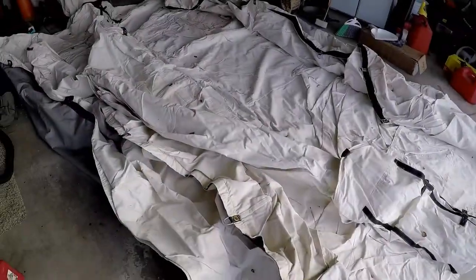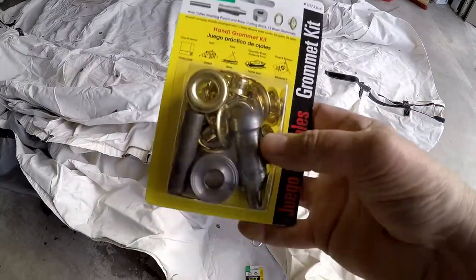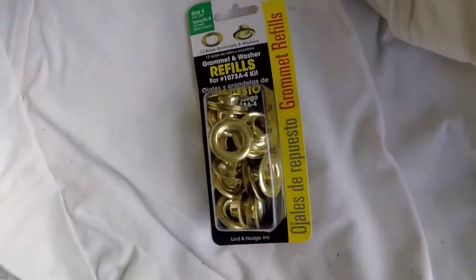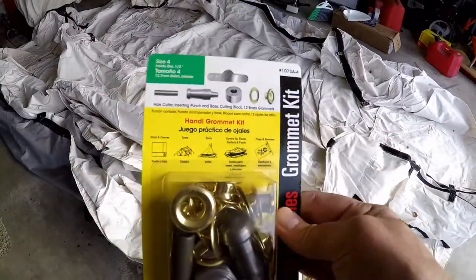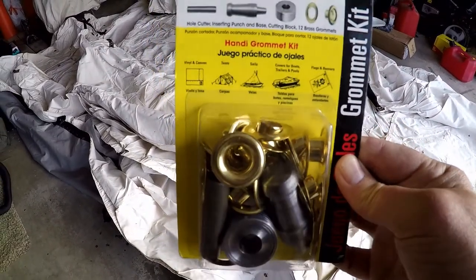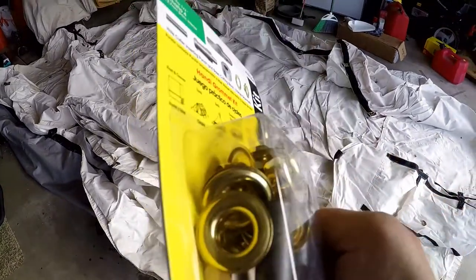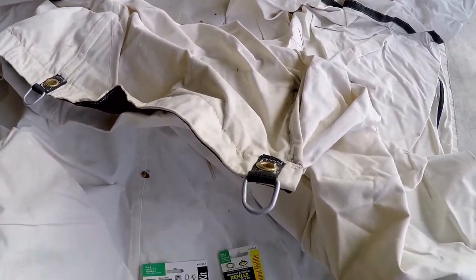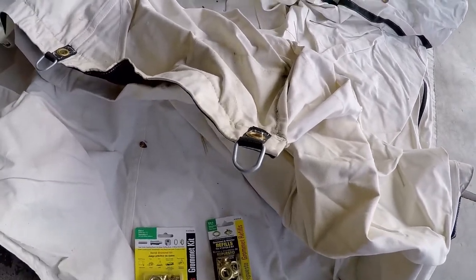I've got my tent out and I have this Lord and Hodge grommet repair kit. I bought some extra grommets from the same company — this is supposed to be the best grommet kit on the market, and these are supposed to be the highest quality brass grommets. I made sure I got the right size grommets for my tent.